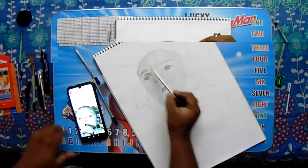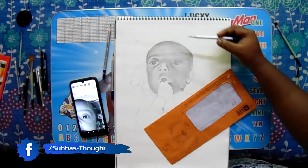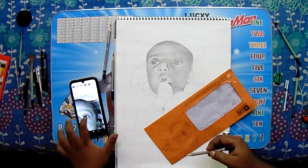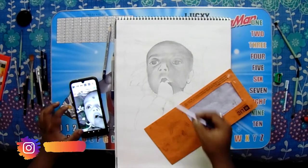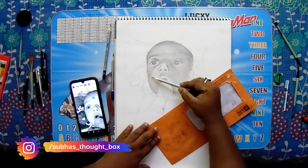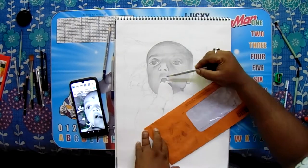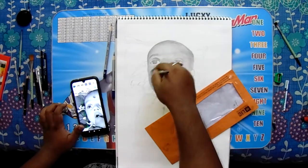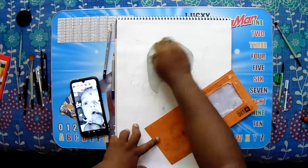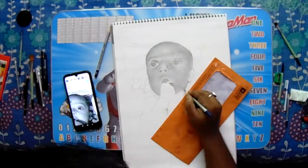Oh, look baby — it's cute, right? Baby portrait is a very good shape. This is the skin shade. Baby skin shading is very smooth, and the shade is very good.